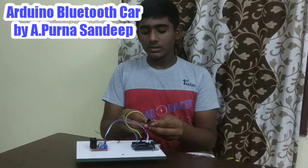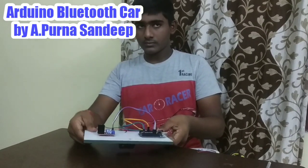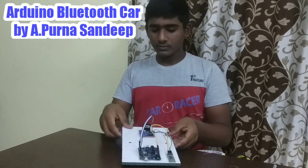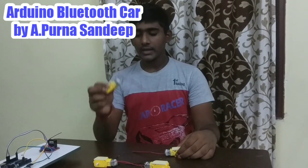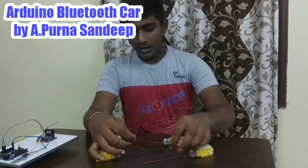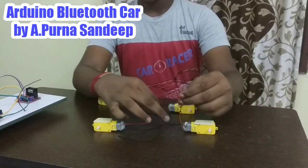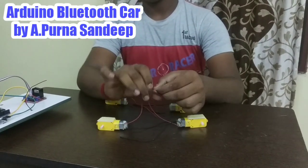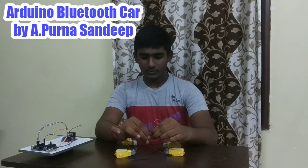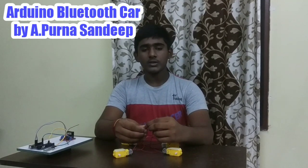After doing this, stick it here. Now take gear motors and stick with double-sided tape. After soldering the gear motors, connect the first and second gear motors and wheels. Connect the upper wire to the lower wire, and connect the down to up. Connect the upper in reverse — you can connect in reverse.